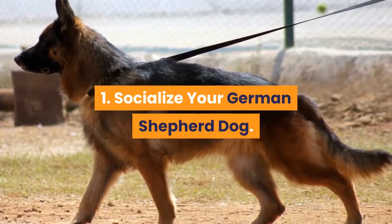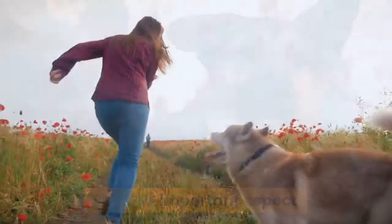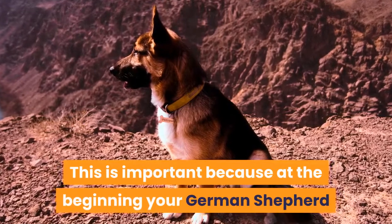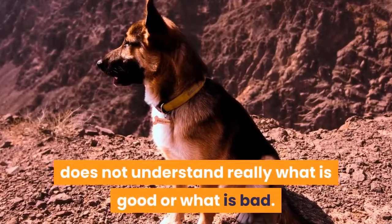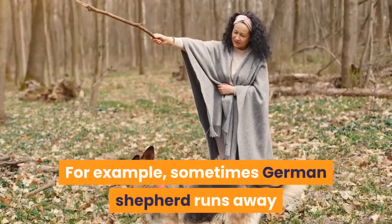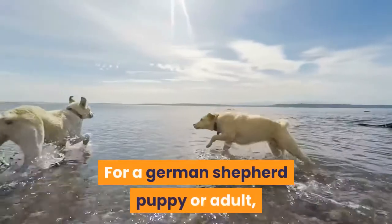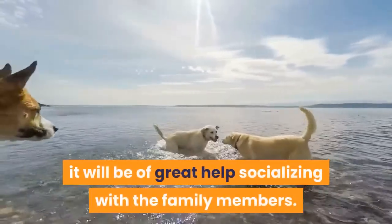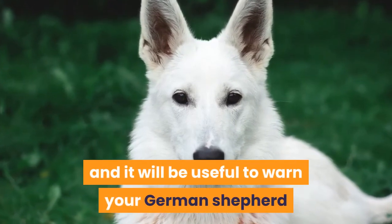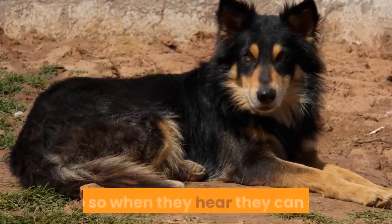Step 1: Socialize your German Shepherd. Socializing your dog after they have had all their vaccinations is a very important aspect. Take your dog to dog parks or training classes with other pets. This is important because at the beginning your German Shepherd does not understand what is good or bad. Socializing will help them clear their confusions and fears. For example, sometimes German Shepherds run away or bite out of fear when they see something strange. For a German Shepherd puppy or adult, socializing with family members will be of great help. In the family, they will learn what they can and cannot do, and it will be useful to warn your German Shepherd when they engage in unwanted behavior. You can teach him some sounds or a simple yes or no so when they hear it they can stop.